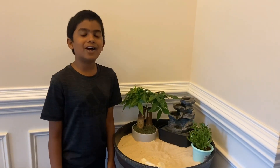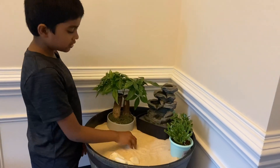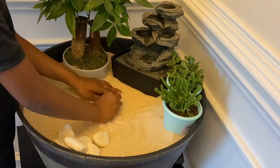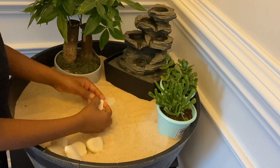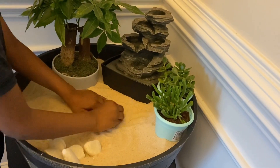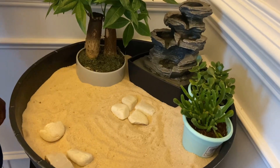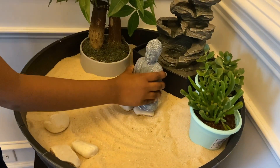Now it is time to add the cute little Buddha. But before you do, make sure you have a flat surface so he can sit on it. I am going to add some rocks — make sure they are flat. You do not want Buddha to be slanting. Now our base is ready! We can keep our Buddha. There!